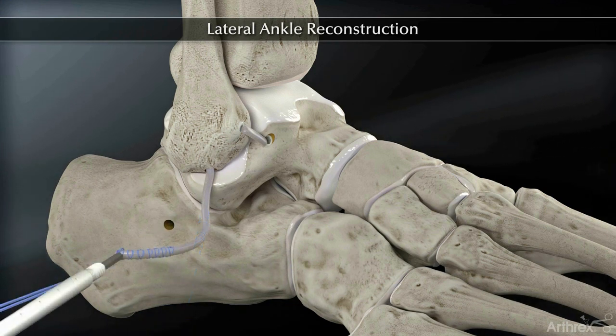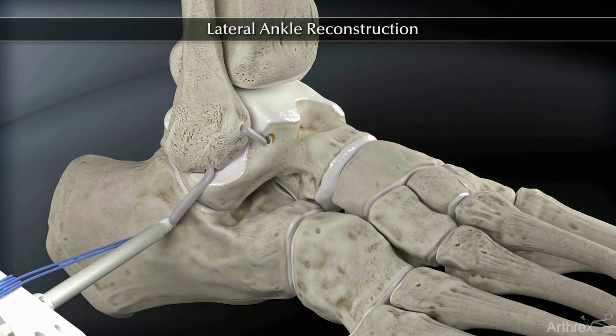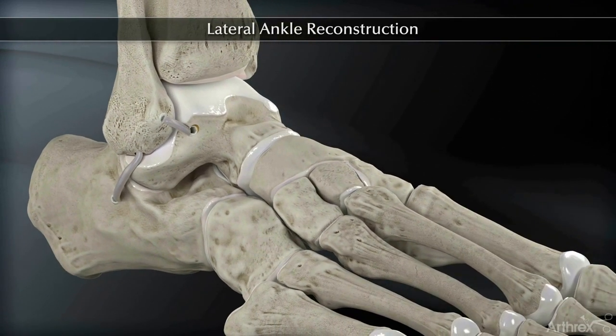Load the free end of the graft onto the 6.25 mm biocomposite tenodesis screw and insert the tendon and screw into the calcaneal tunnel and advance the screw until it is fully seated into the bone socket. This completes the repair.